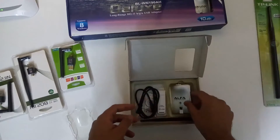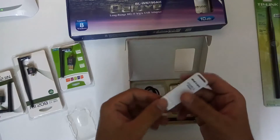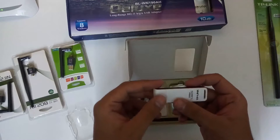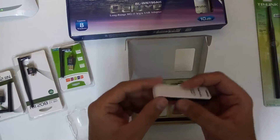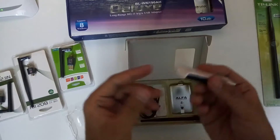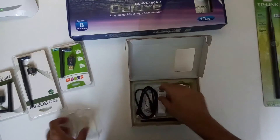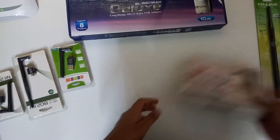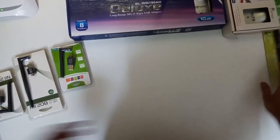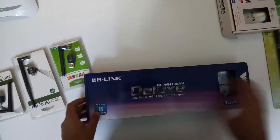We also use this D-Link adapter when we want to do penetration testing of Wi-Fi networks with Raspberry Pi, so we might use this one as well. This is quite handy.